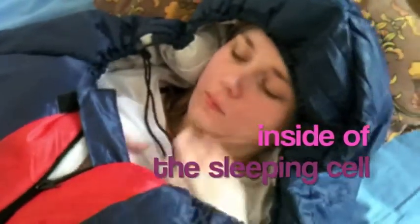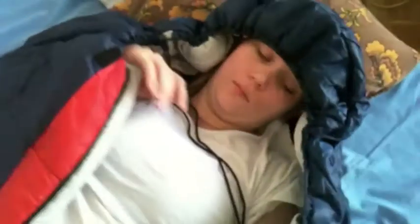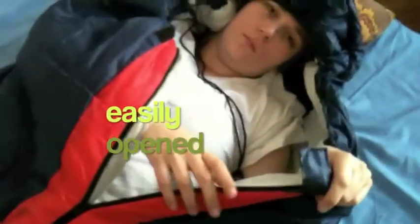Let's take a look inside the Sleep Cell. As you can see, she can easily open it up. Inside, you can find a really comfortable pocket. You can put whatever you feel like in it — maybe a book, if you like reading in the dark.